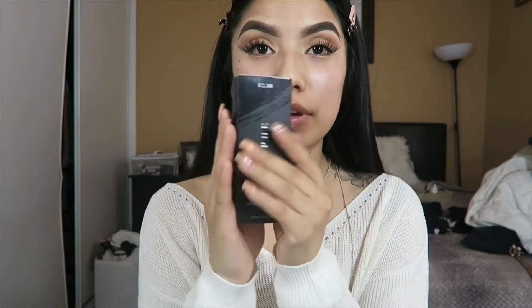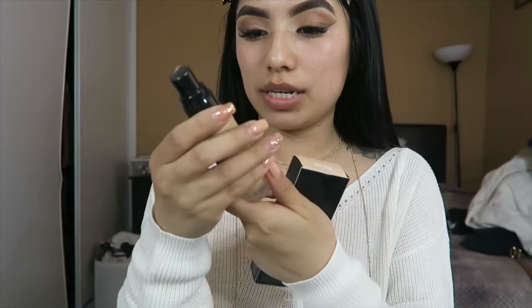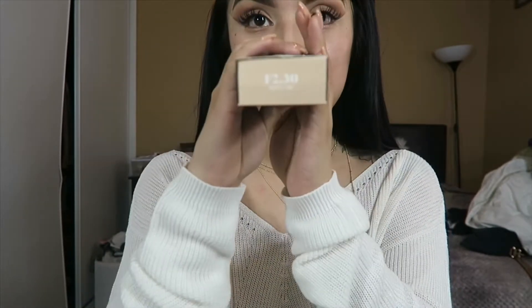Welcome back to my channel. Today I'm going to be showing you my everyday foundation routine. I'm using my Morphe foundation mixed with the LA Girl one, which is in the shade Light Tan. The Morphe one I'm in shade F2.30.